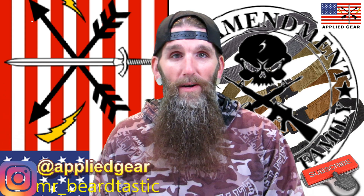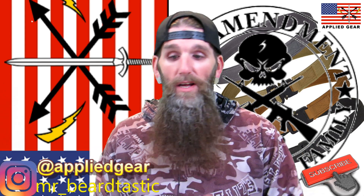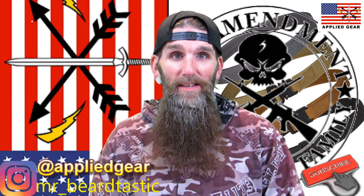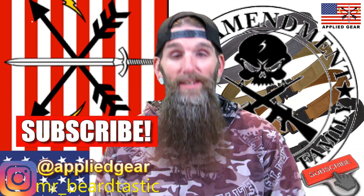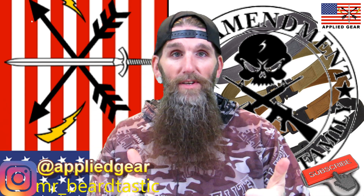Welcome back everybody, thank you guys for coming back to the channel and checking out another review. I hope you guys are having a great night. If you're cruising by and you just happened to click on this channel, make sure you hit that subscribe button if you're not already subscribed. If you like the video, give me a thumbs up.